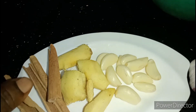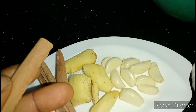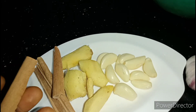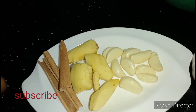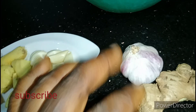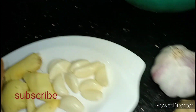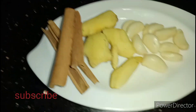So we have our cinnamon stick — I'm sure we're all familiar with this spice. You can get it from the market where they sell foodstuff, or in a malam's shop. It comes in powder and stick form, and we're using the stick for this recipe. Then we have fresh ginger and fresh garlic cloves. I already peeled the garlic — you can use it with the skin or peel it off, either way works.